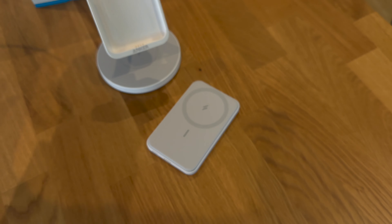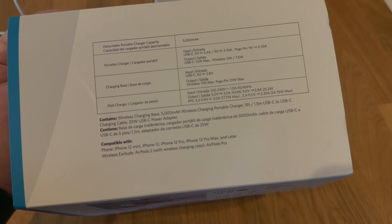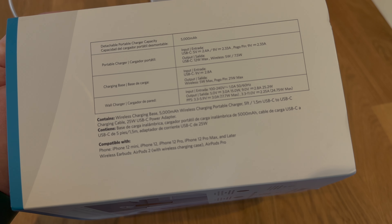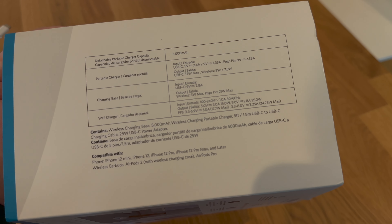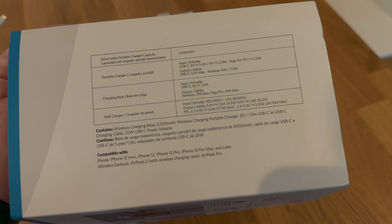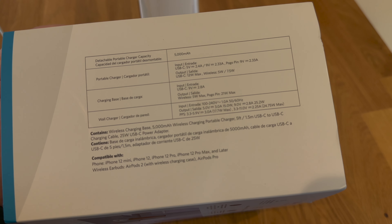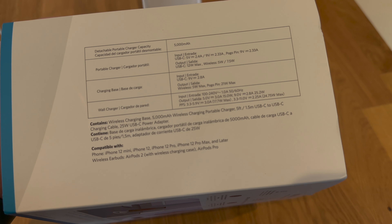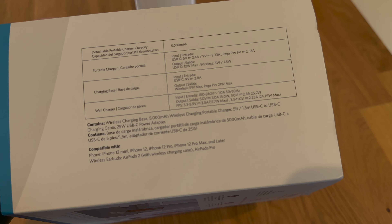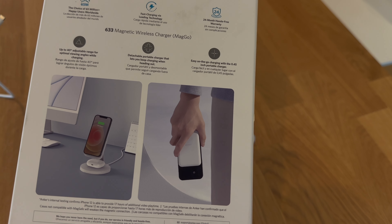This is a detachable on-the-go portable charger from Anker Snap and Charge. The box says it has a 5000mAh wireless charger battery and comes with a 5-foot or 1.5-meter USB-C to USB-C cable and a 25-watt USB-C power adapter. It's compatible with iPhone 12 and newer, AirPods 2 with wireless charging case, and AirPods Pro.